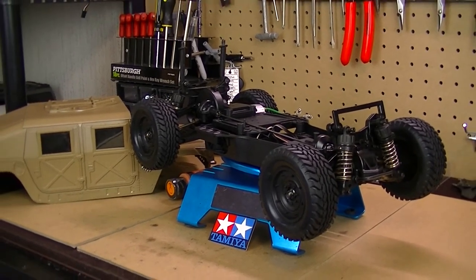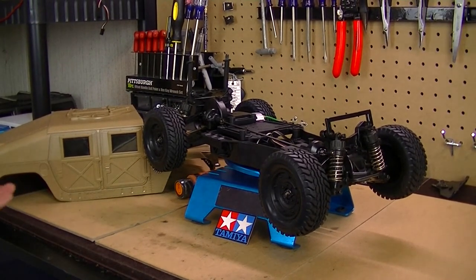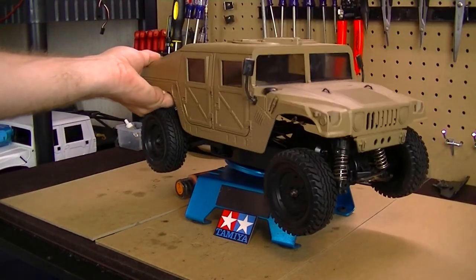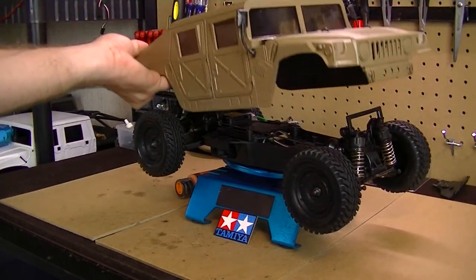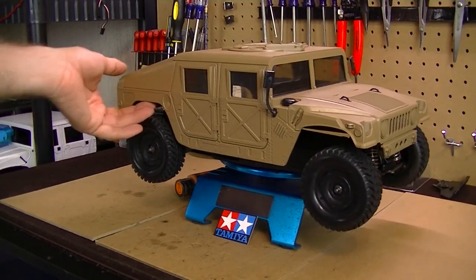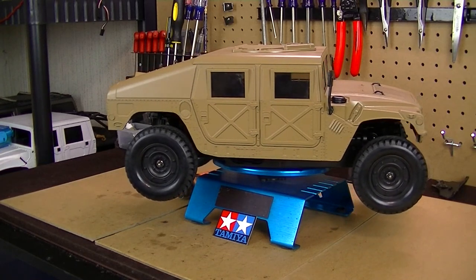That's the update on the Hummer restore project. Hopefully I'll get this thing up and running soon, get it out on the trails and on video so you guys can see it. I can't wait myself. Thanks for watching and I'll check y'all out later.